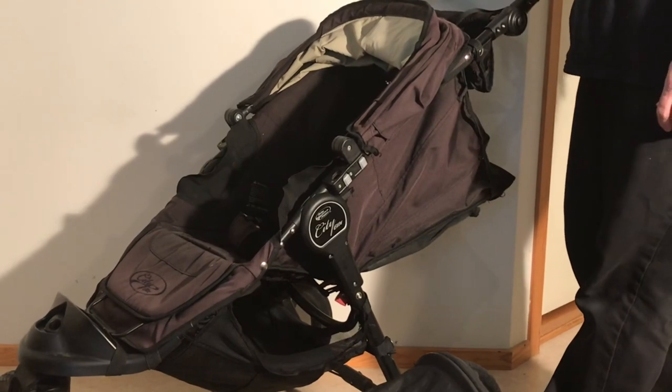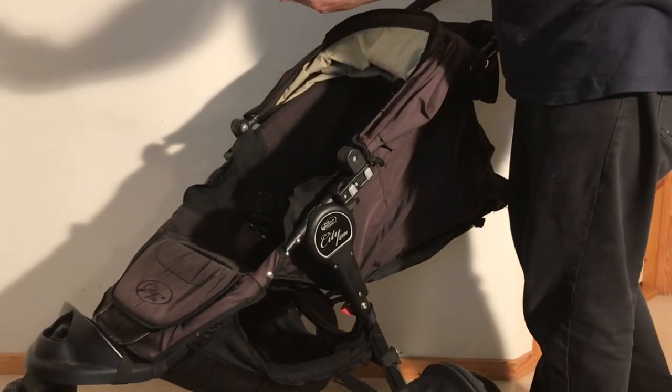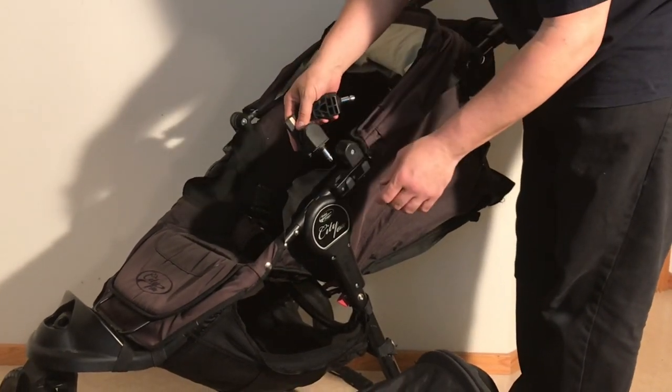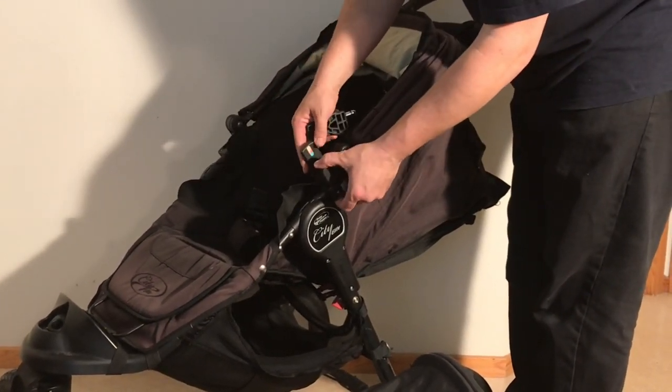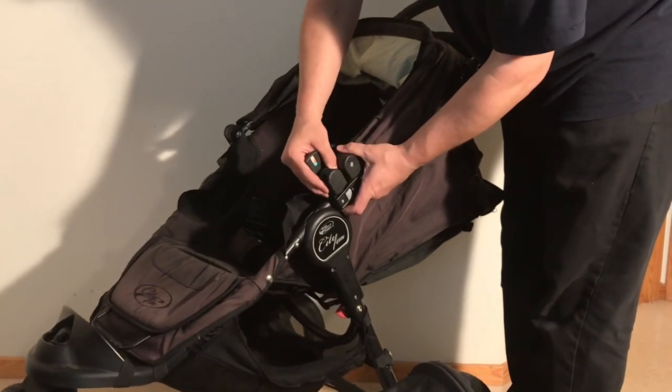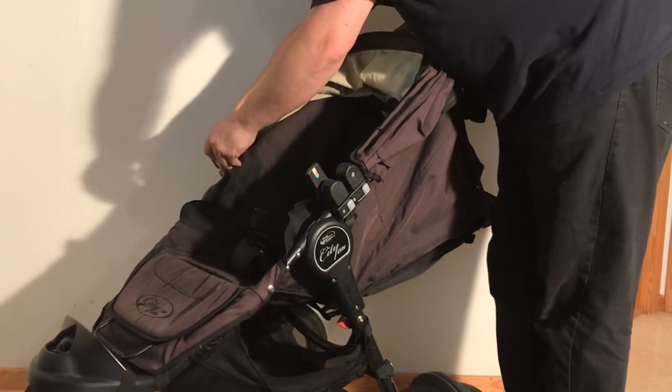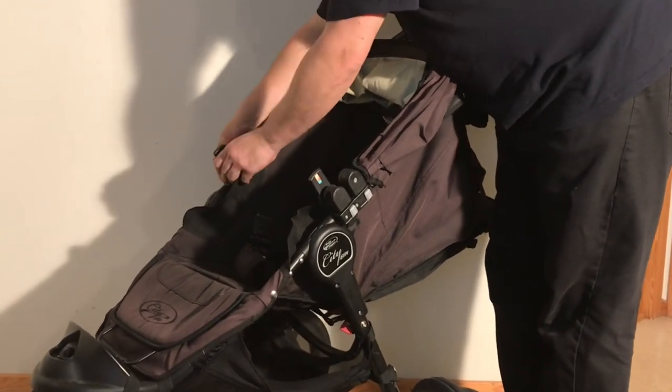At that point you're going to need a pair of adapters that look like this, and you're just going to want to slot them into the same place that those plugs were. You'll know that they are correct when that gray button presses back out again.